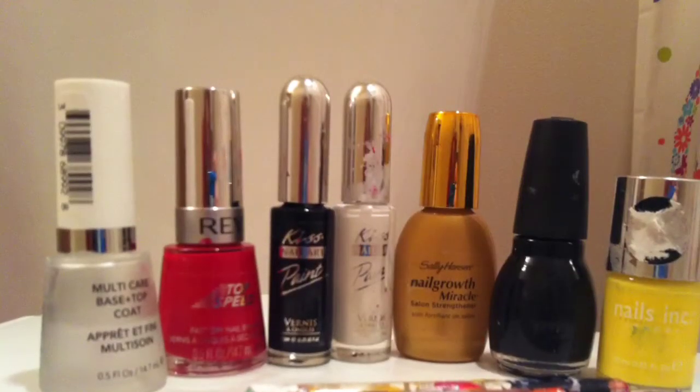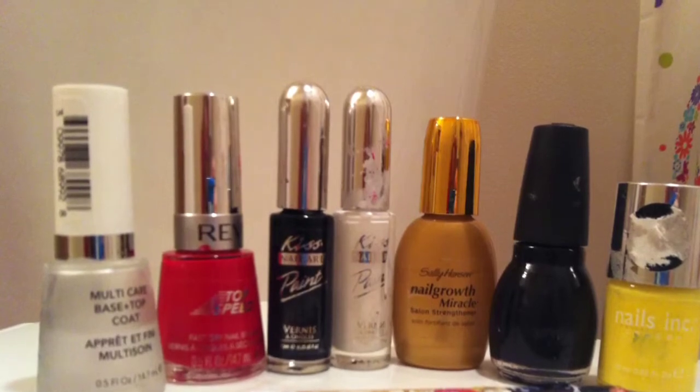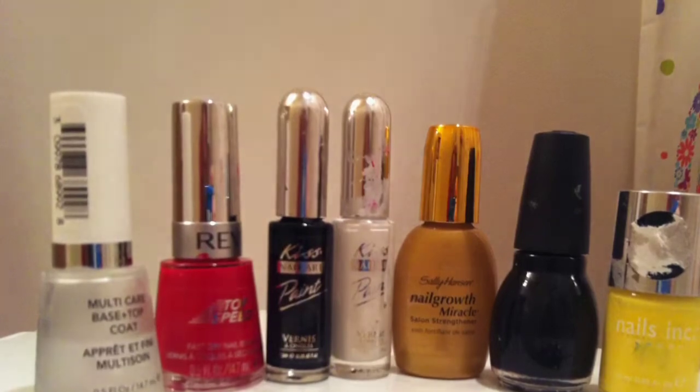For this you'll need a base and top coat, a yellow polish, a black polish, a red polish, a black striper, a white striper, and also some dotting tools of different sizes.